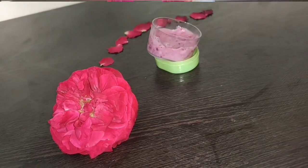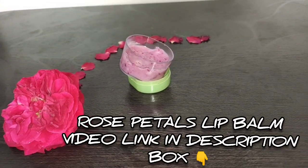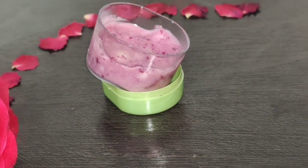I will show you how to prepare the rose water in the house. Let's check the video in the description box.